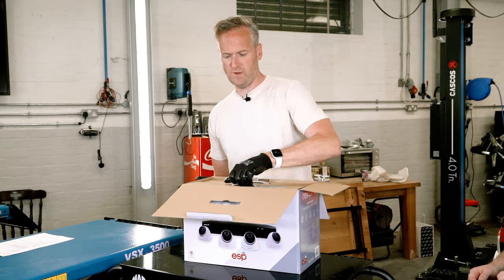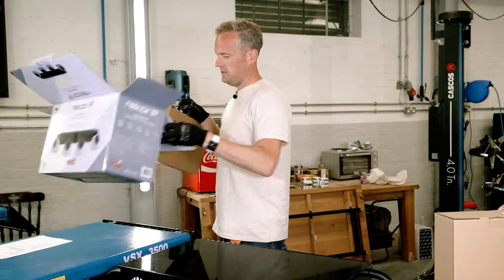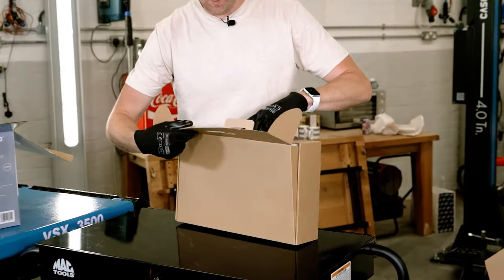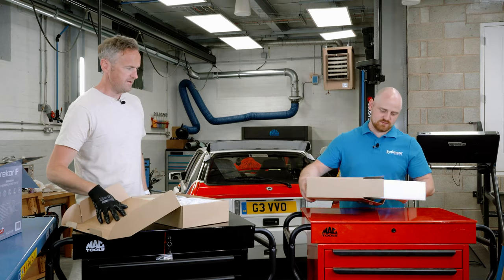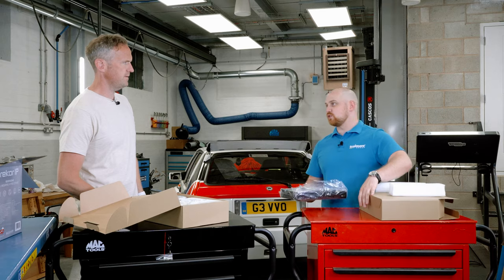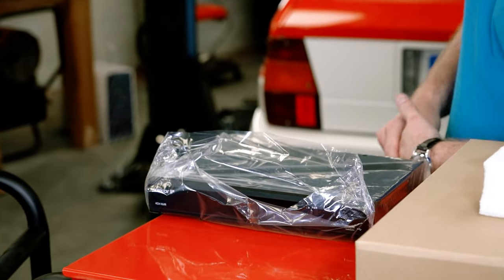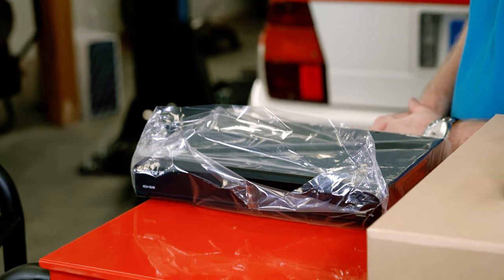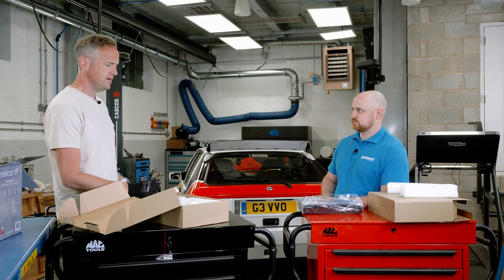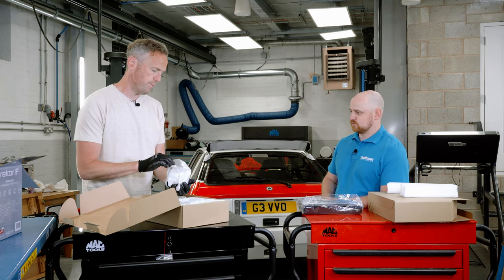Let's open it up — you can have one box, I'll have the other. I'm hoping I've got the cameras, because I want to show you something amazing about them. I've got the NVR — the Network Video Recorder. That's the head of the unit. It contains the hard drive; all the information is stored there. So if somebody breaks in and you want to see the footage, it's stored on that.